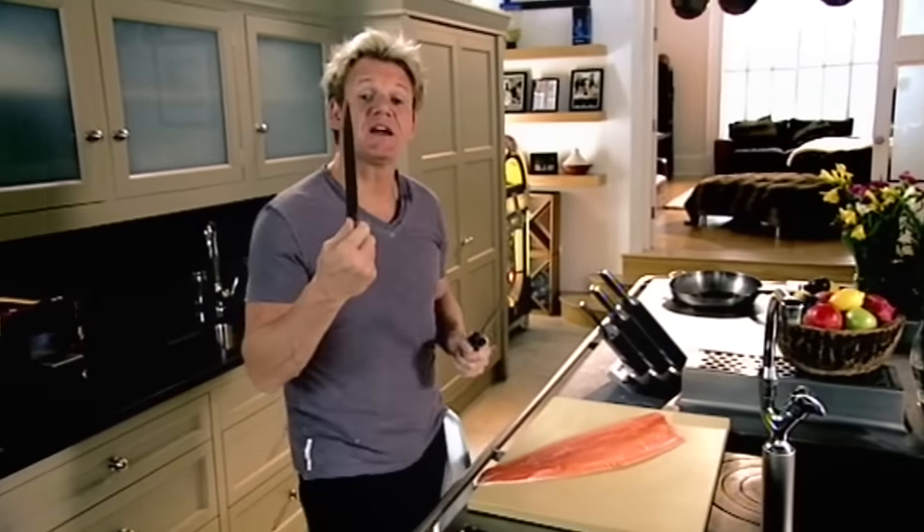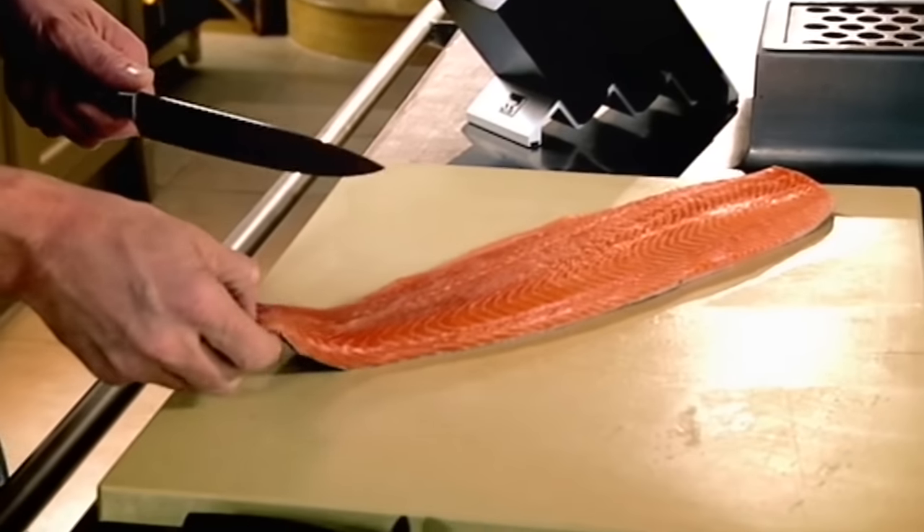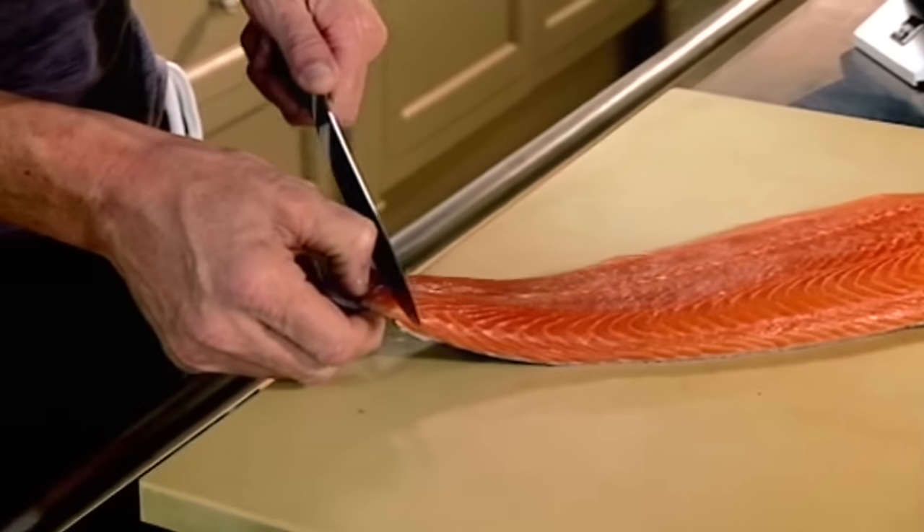Pick up your knife — a really nice, broad, flexible filleting knife. Give it a little sharpen, lift up the base of the tail, and then just nick a little bit at the end there.